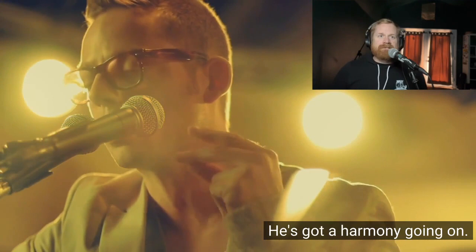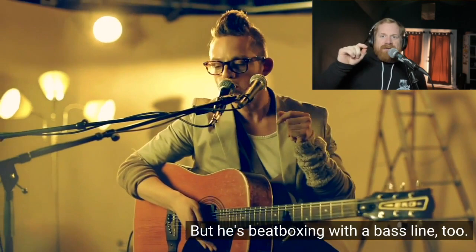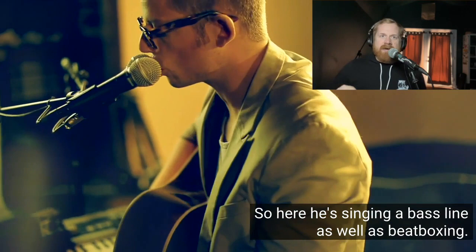Now it's just unison. Now he's beatboxing, but he's beatboxing with a bass line too - so here he's singing a bass line as well as beatboxing at the same time.